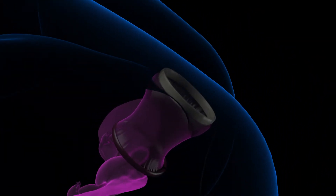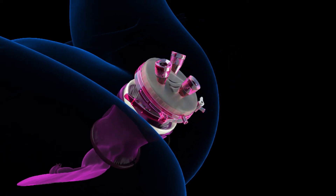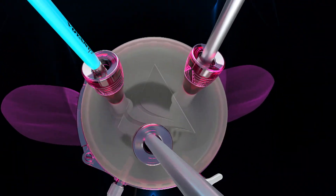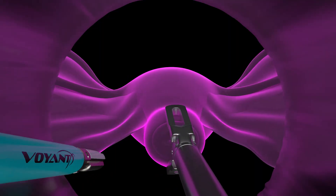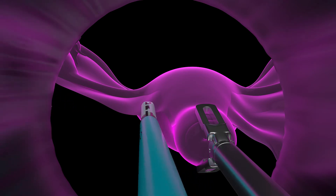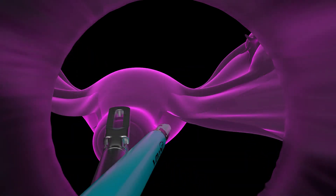The gel seal cap is secured to the Alexis retractor by closing the lever, and the insufflation tubing is connected to the insufflation port on the gel seal cap. After the patient is placed in Trendelenburg, dissection is performed caudally to cranially until the specimen is mobilized.